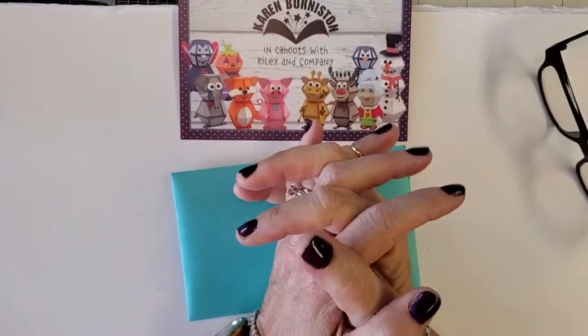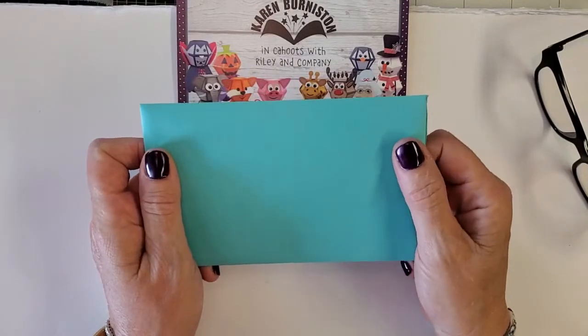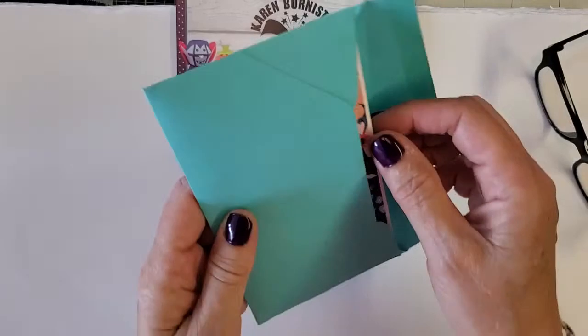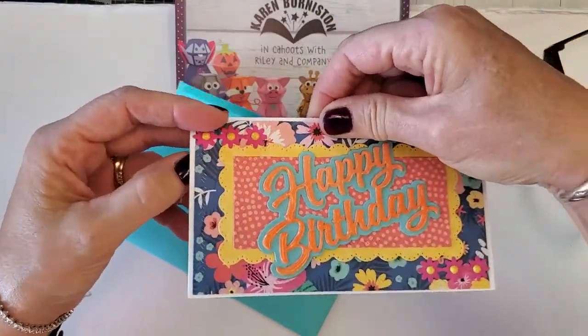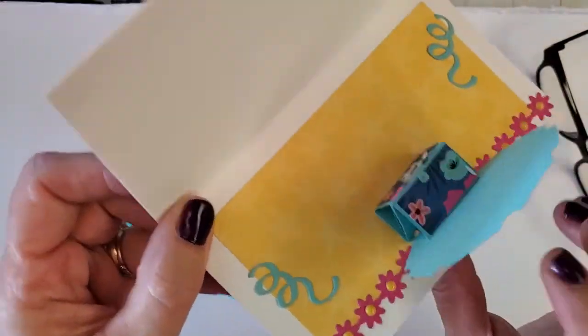Hi everyone, it's Tanya with KB Riley here to make a really awesome card with you today. It's so simple — check this out. This nice cute little spring summer birthday card, look at that pop-up!